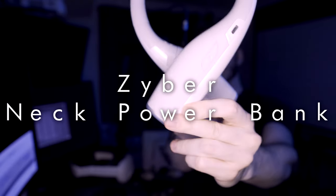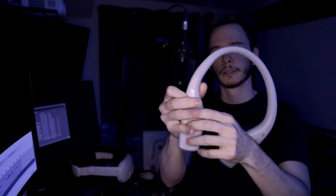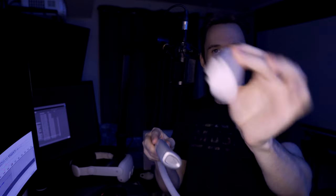We're going to move on to the ZyberVR neck power bank. As you can see, this easily goes around the neck — it's very nice. This neck power bank has a single battery on the side that you can pop out. It's a 5,000 milliamp-hour battery, roughly the same size as most other battery packs. The Bobo VR M3 battery pack that it comes with is a 5,200 milliamp-hour battery, so very close there. These batteries are hot swappable and easy to get in and out.